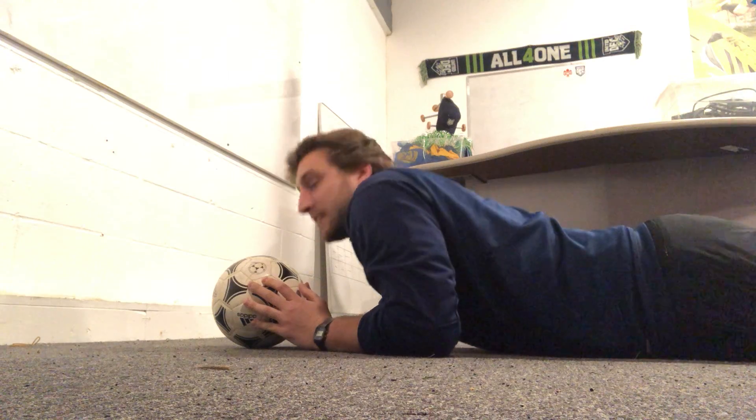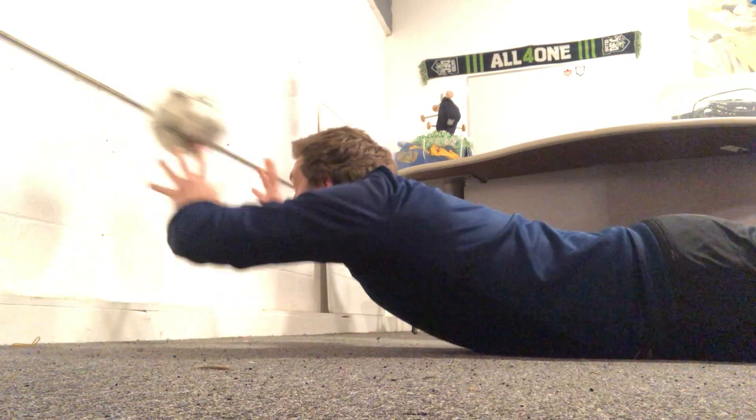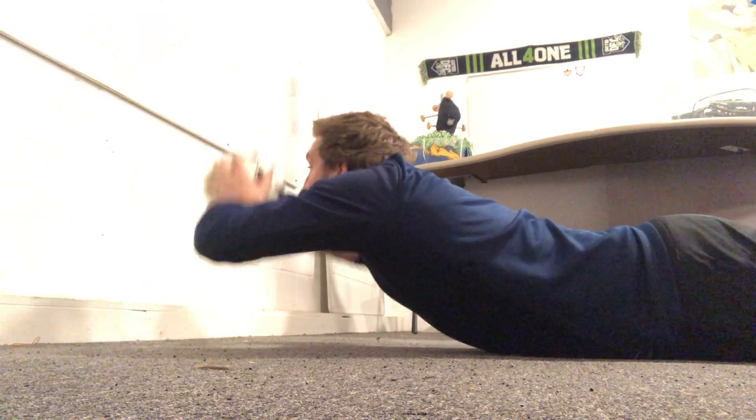So it looks something like this. Feet are in the air, hands are in the air — you're just throwing it up. And like I said, can you push yourself and try and catch it higher? So something like that — feet and hands definitely in the air.